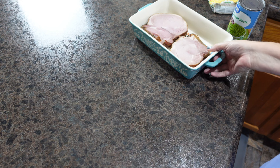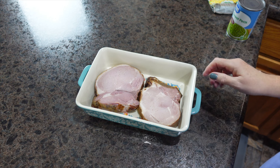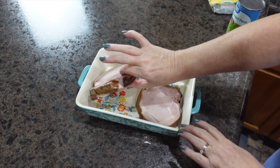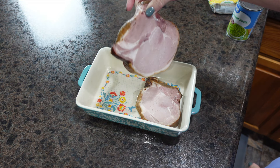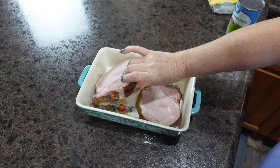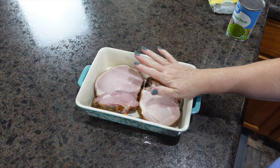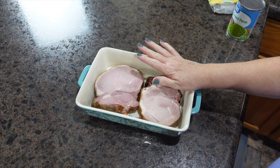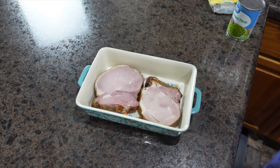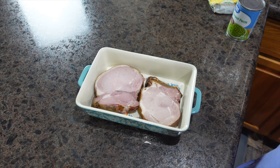Tonight for dinner we are having smoked pork chops. I buy these at the meat market — they're a good inch to inch-and-a-half thick and already smoked. We're going to preheat our oven to 375 degrees and let these come up to room temperature while we make a marinade. My goal this month is to get stuff out of my freezer and pantry.